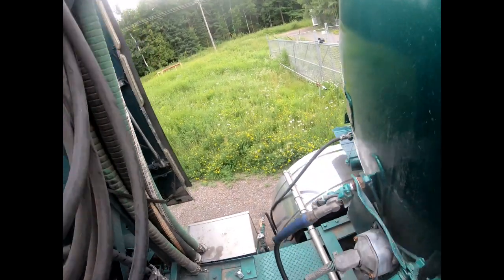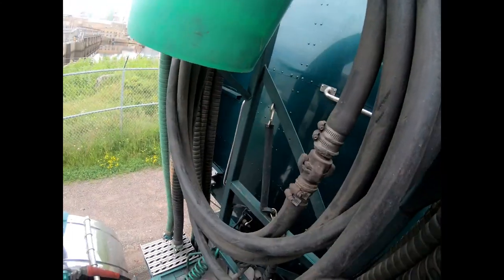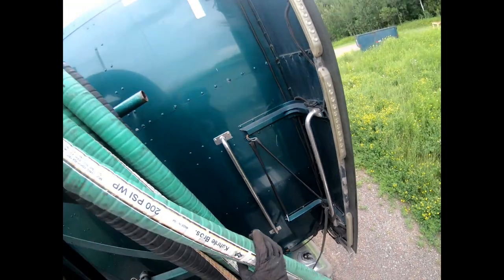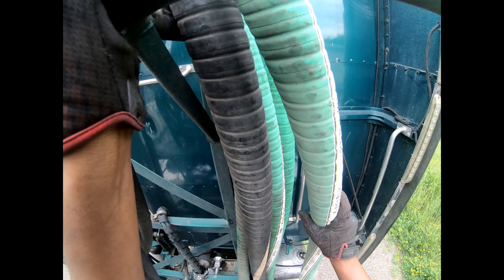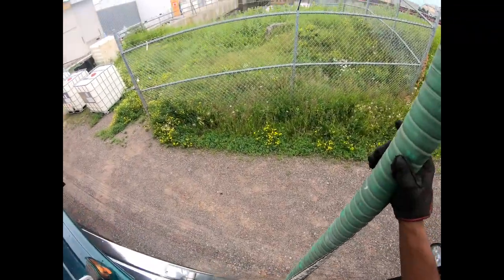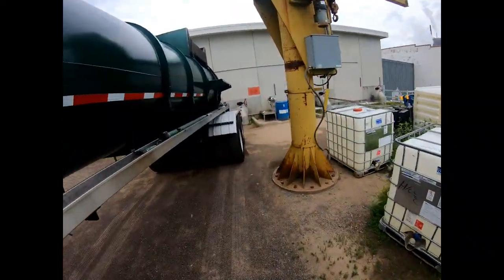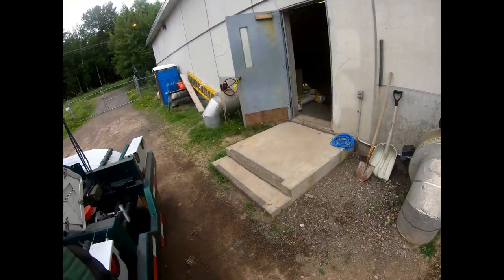Now you want to go to your hoses. Anytime I run a rubber line trailer I always use plastic hoses. You got plastic and you got stainless. This is actually the same product from my last load.